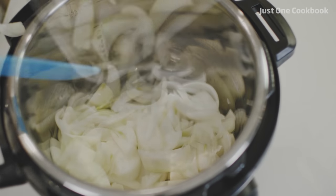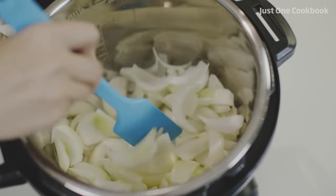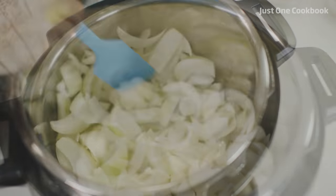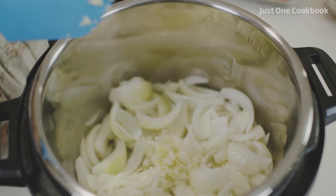Pour the baking. To get the baking and baking. Add the baking and baking. Let's add water to the baking.